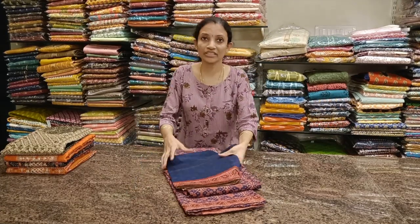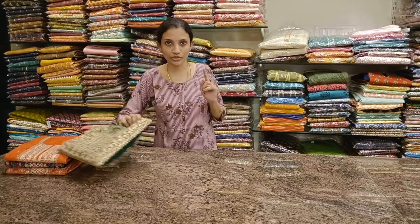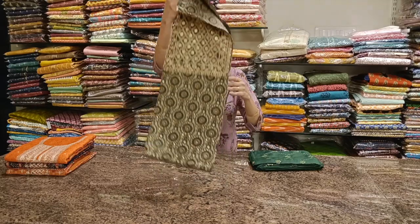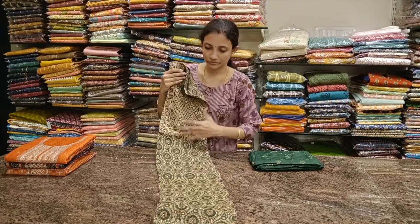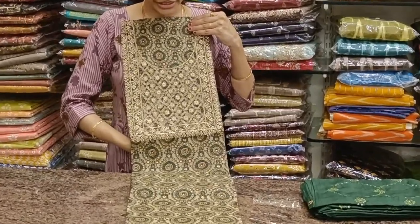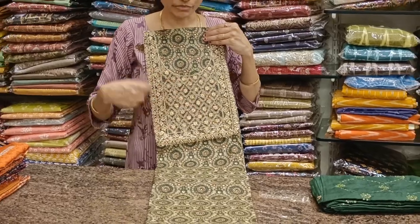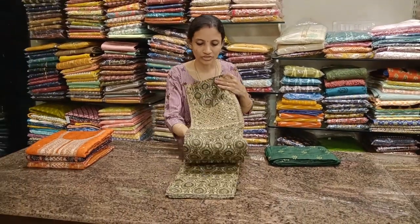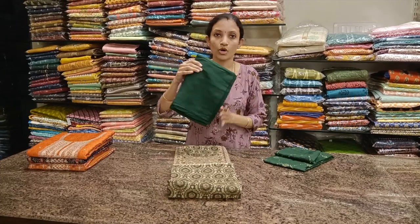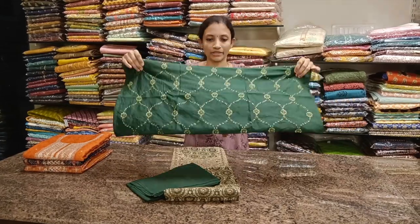These are priced at 2350. All the dress materials shown in the video require lining since all these are silk-based. Next one: nice English green with bottle green, golden thread work for the neckline — looks really amazing. Comes with a bottle green bottom and a beautiful sequence work dupatta. Priced at 1680.